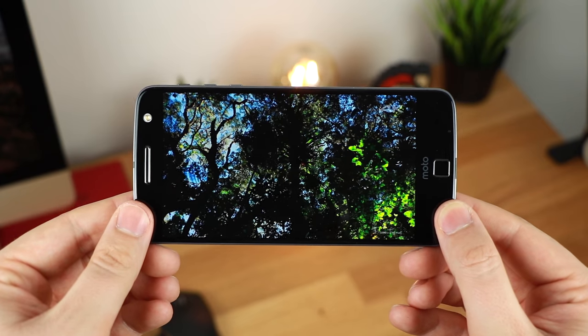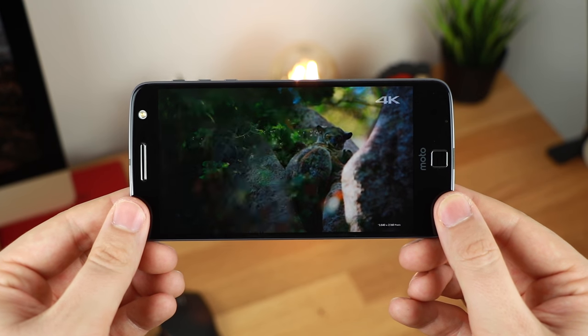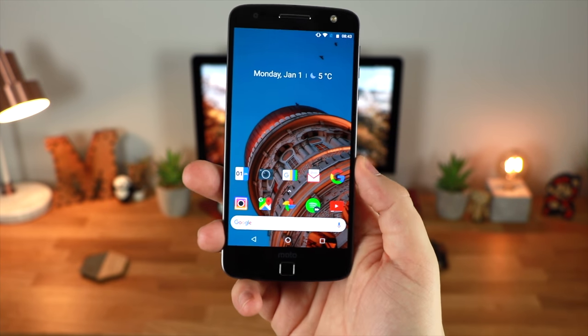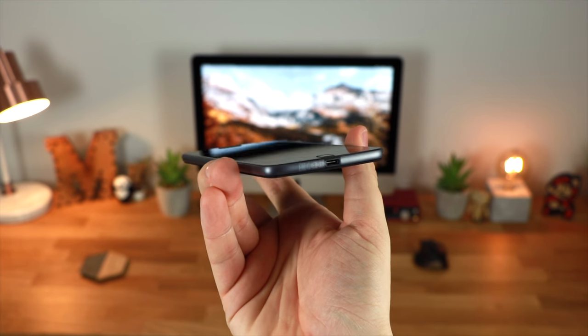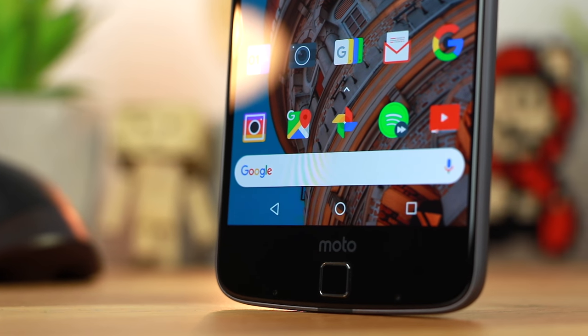I was also looking for a device that had good speakers. While the Moto Z doesn't necessarily have the best speakers, there's no mono speaker on the bottom like you get with a Samsung device — you've only got the USB Type-C connector, which is really good for fast charging and is going to become the new standard quickly. The speaker itself is located on the earpiece on the front of the device, which means that when you're watching content the sound is coming straight at you, and it sounds a lot better than what I had with my Galaxy S7.